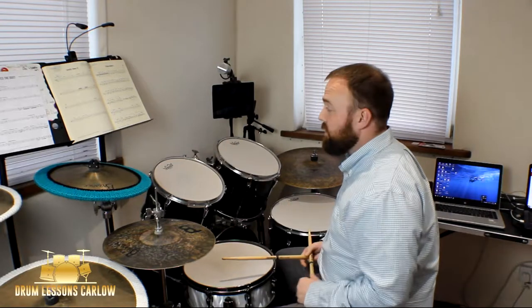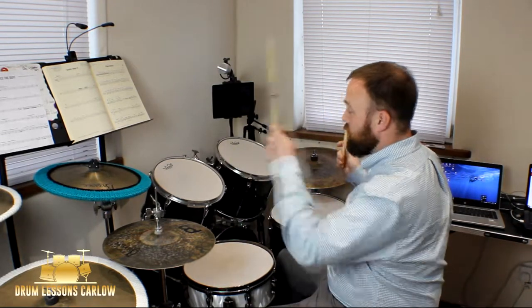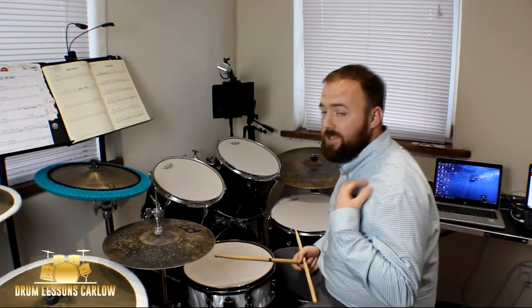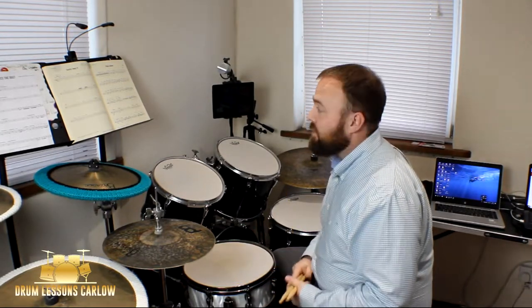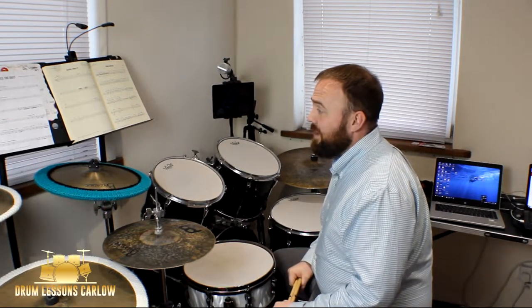Move that left hand up to the crash for the final hit and let it ring out over the end: 1-2-3-4-5-6-7-8-9-10-11-12. So that's the whole piece. It's one to take slow, and again with the counting — very, very important to count it out so you're making sure you're in time. It's a fun one to play once you get it down.